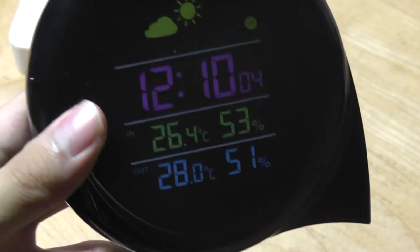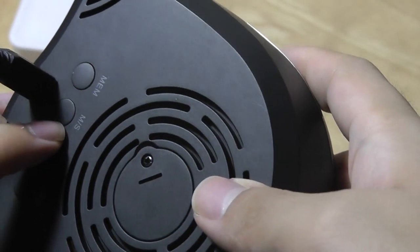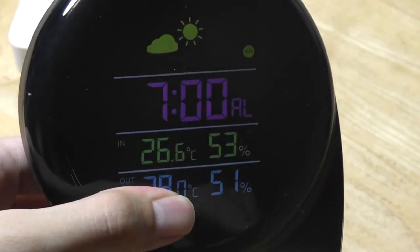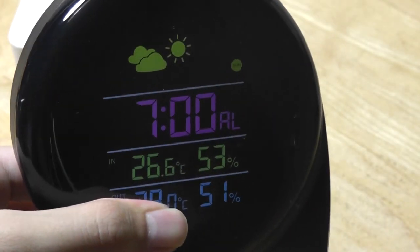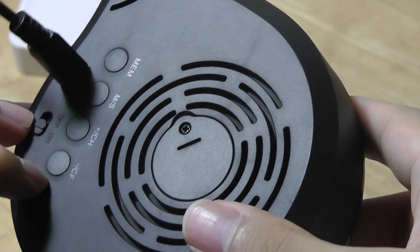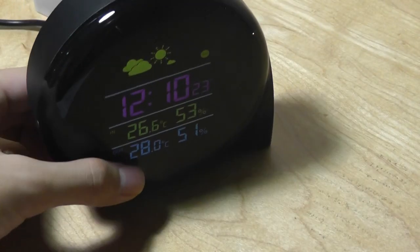You can also long-hold to turn the alarm completely off. You can tap on the M/S key to cycle through other modes like the month and day, the alarm time that you can then program and set, and then it goes back to the time information. Everything is pretty easy to use — you tap the plus or minus keys to specifically set up the time or date information.